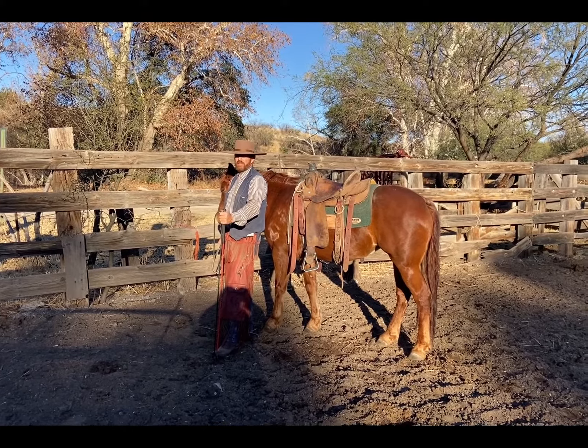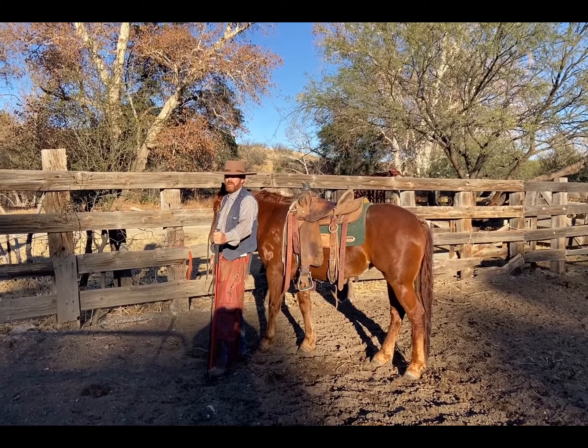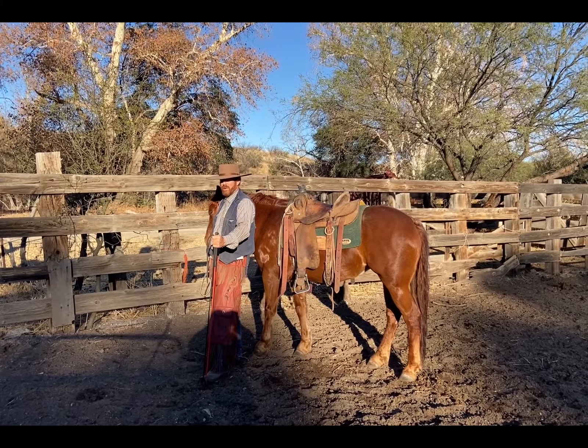Hello there, this is Travis, part of Ellston Equine Solutions down here partnered with the Clopton Cow Company. Today we'll talk about a leg yield on the fence.